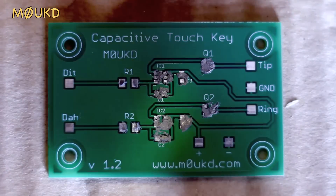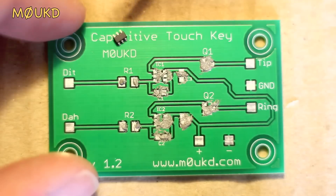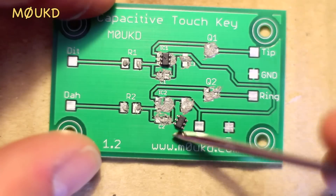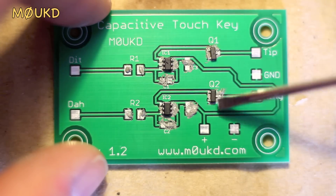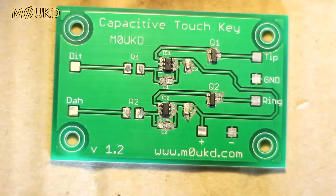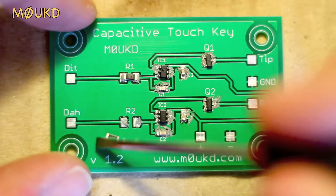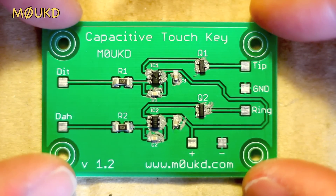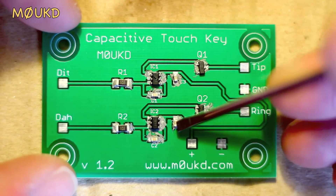And now we shall start mounting the components. That's all the components in place. And now for the hot air to actually solder these into place.